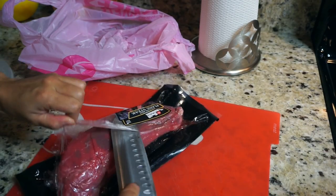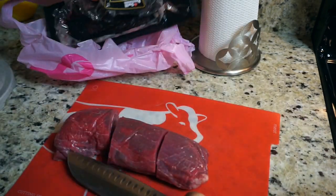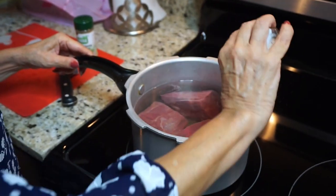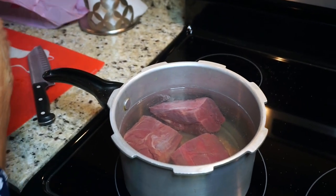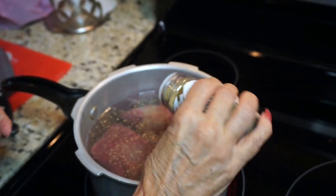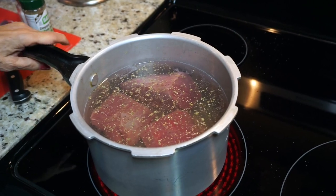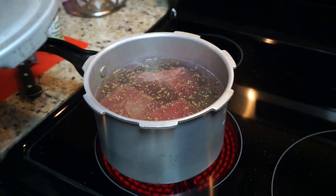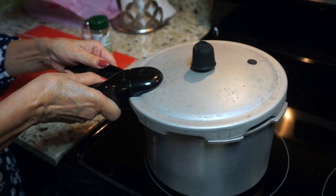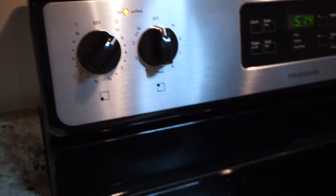The first thing I'm doing is opening the steak and cutting it into three pieces so it cooks faster and fits in the pressure cooker. The pressure cooker cooks food super quick. My mom never uses measurements but she always gets it right. She's using the complete seasoning from Badia — she always uses that and does very light seasoning, but it's always good. We're going to close the pressure cooker, put it on high first, and then once it starts boiling a little bit, lower it to medium and wait.